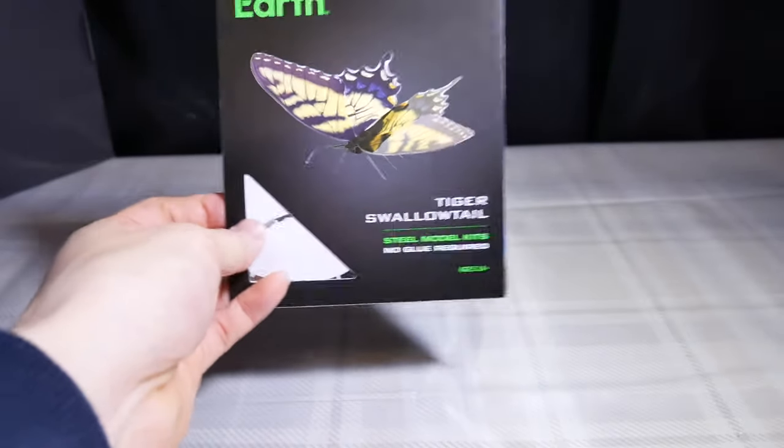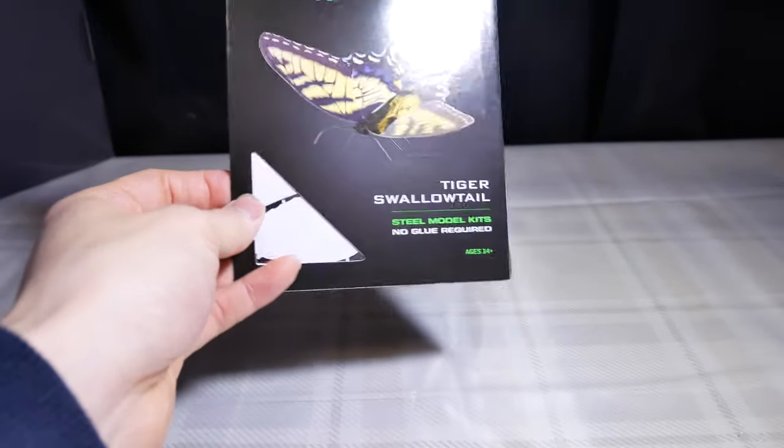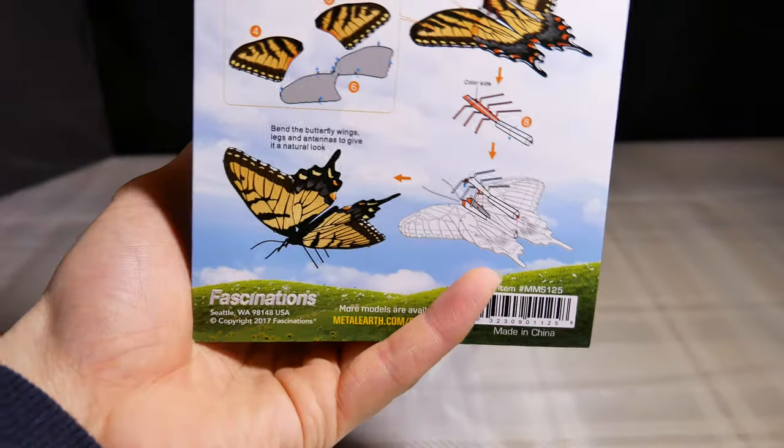Okay, Tiger Swallowtail — this is a retired model by Metal Earth. The East Encoma is also retired, I believe it is the depiction. Very basic set. And here it is, the Swallowtail.